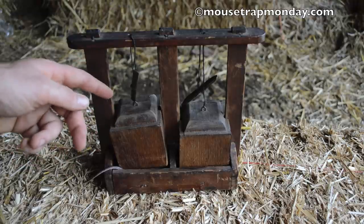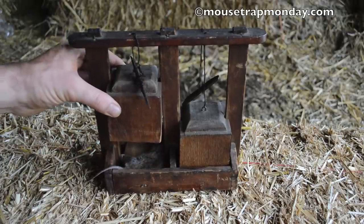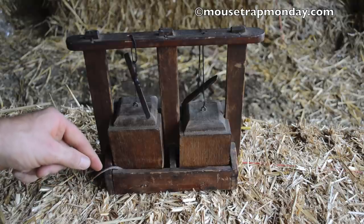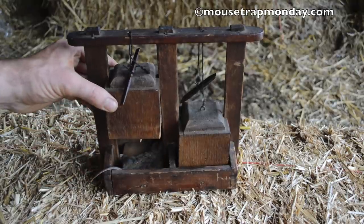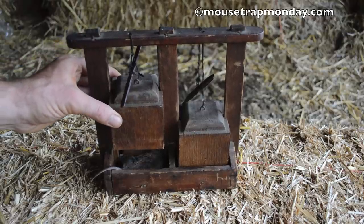I might do some further testing to see if I can get a double, but these blocks of wood seem like they're just the right size to come down and make a little mouse pancake. I love these antique homemade mouse traps. Many consider these folk art. They're usually really well made and effective at killing mice.